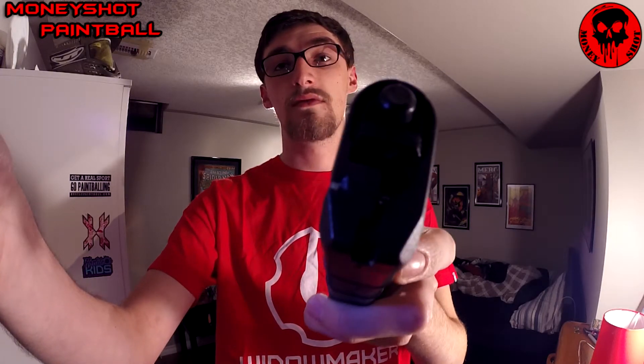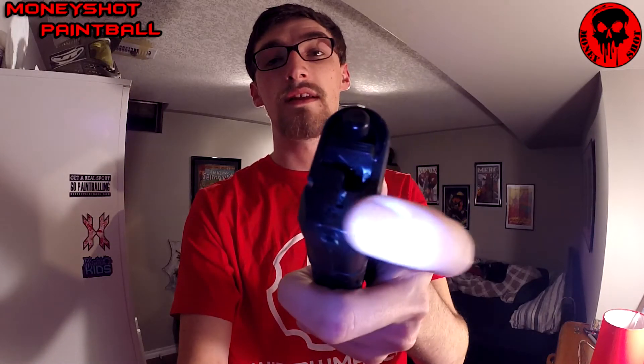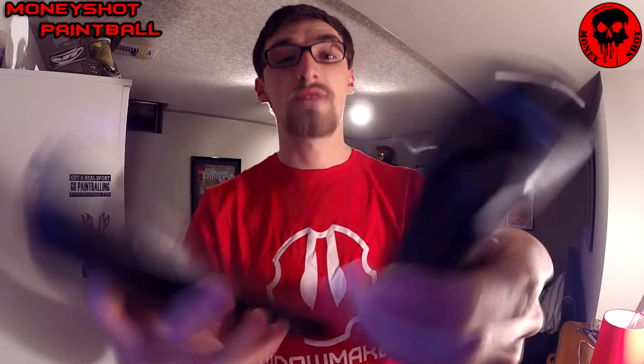Hopefully you guys can see that — let me get a flashlight. You can see it's cracking right there, right in here where it's not supposed to be cracked. And here is the Gen 2, what it's supposed to look like. So after a while they will chip away, but it doesn't mean they can't be used — this one works perfectly fine and I still use it all the time.